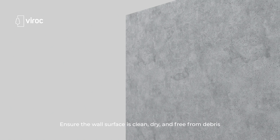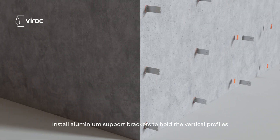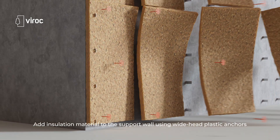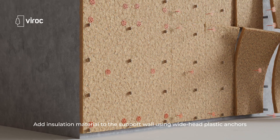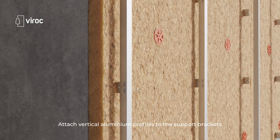Ensure the wall surface is clean, dry and free from debris. Install aluminum support brackets to hold the vertical profiles. Add insulation material to the support wall using wide head plastic anchors and attach vertical aluminum profiles to the support brackets.